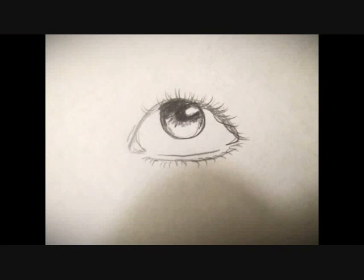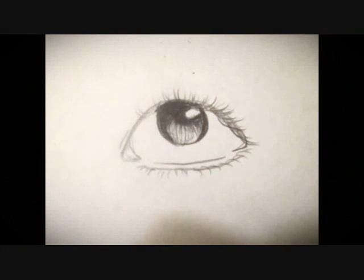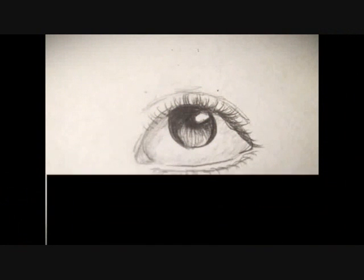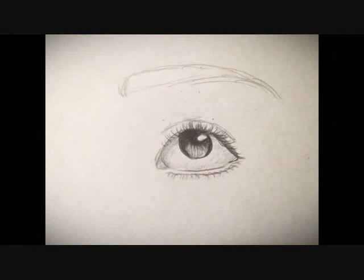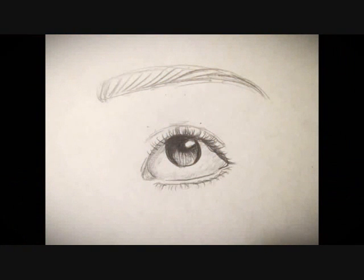The pupils should be the darkest part of the iris. Here's a step-by-step of how I do my eyebrows.